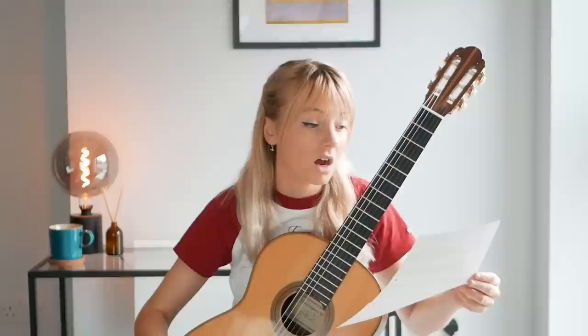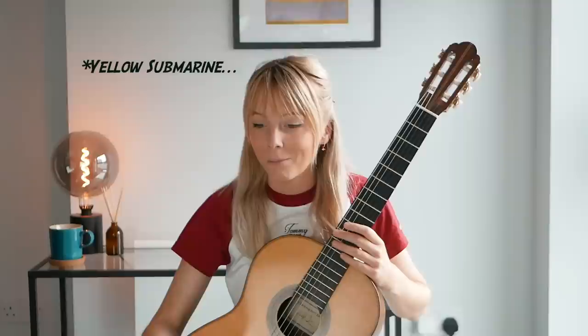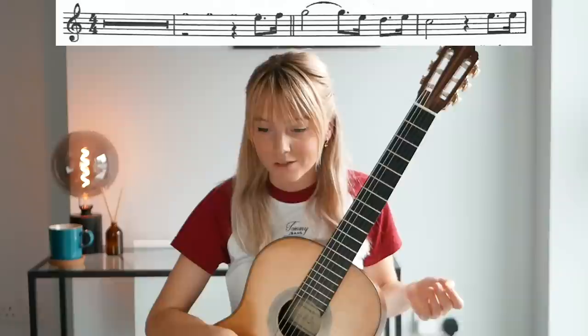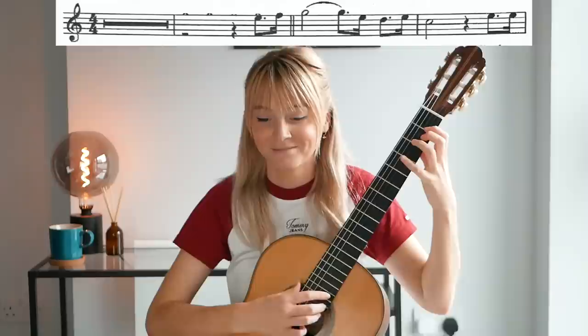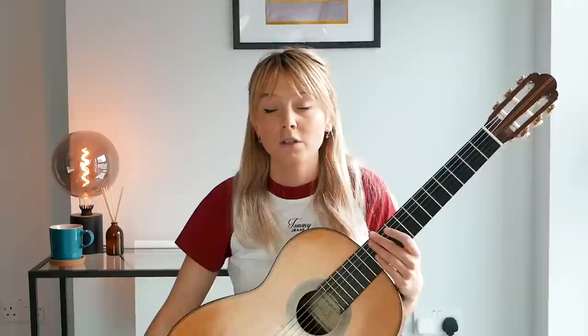The last piece from this section is Yellow Submarine, which was used to teach me how to read a tie in music — when a note is tied to another. It was really helpful because everyone knows the tune, so as a beginner you can hear it in your head and understand exactly how it would be written down.